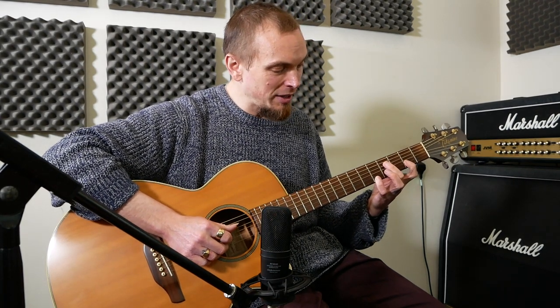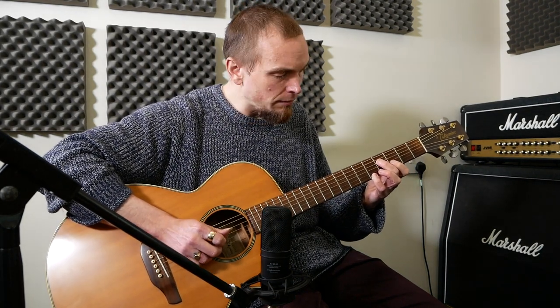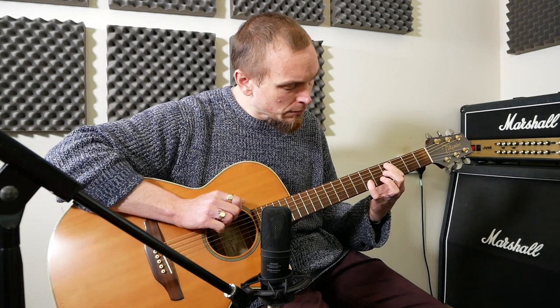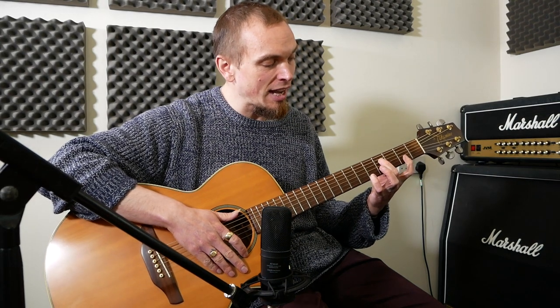Then we're going to do almost the same thing but change the first chord. Instead of having 2 on the B, you make it 3 — just move it one fret up to 3 — to get that different shape.